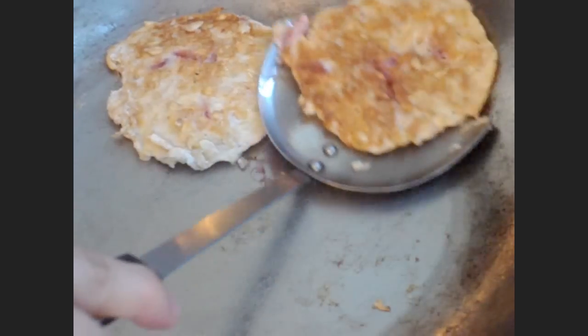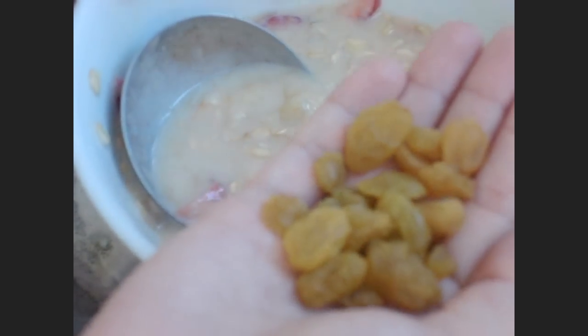So now I'm going to show you another way of making pancakes. Oil the pan with butter. Add some raisins into the pancake batter. For a sweeter taste, you may add honey, brown sugar, or white sugar — just the way you like it.